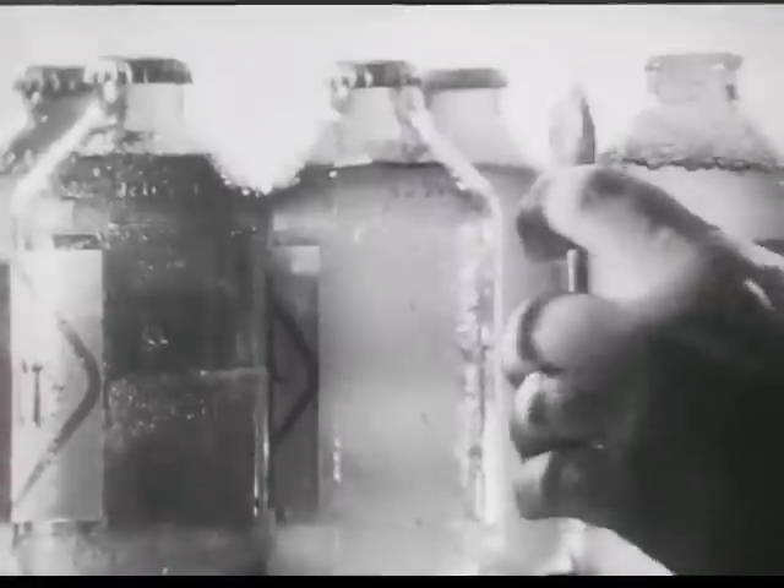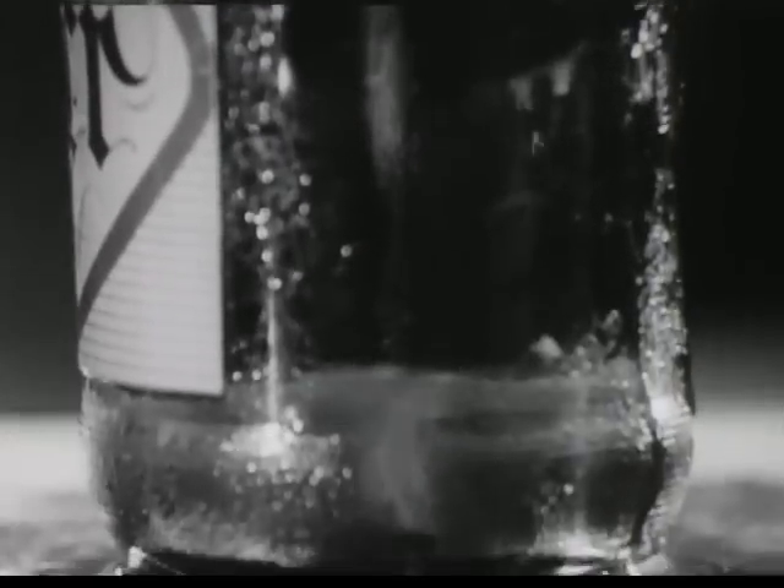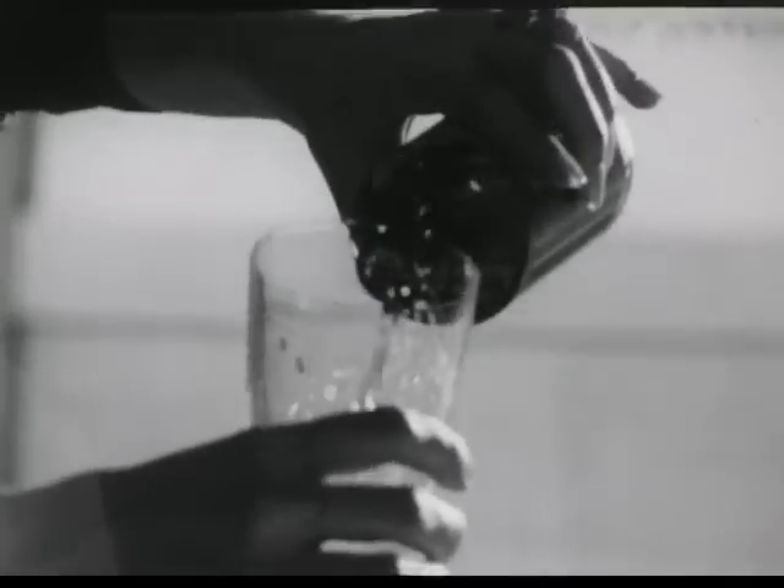Learn how to hold your beer. No neck bottles, that's how. That's how to get all the taste out of the beer you drink at home. They're pure glass, and glass can't change beer's taste. You taste good, fresh brew. Beer that tastes like beer.